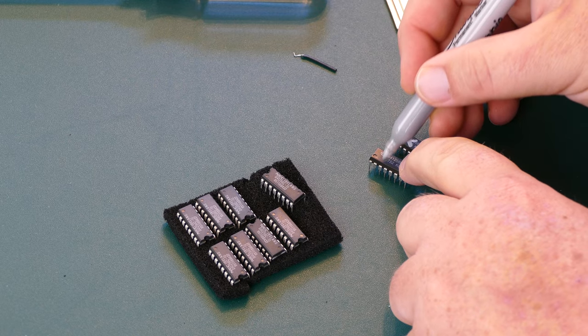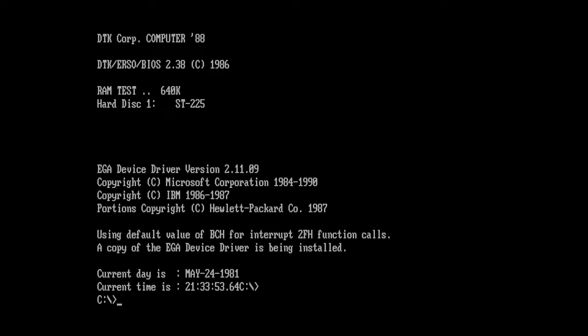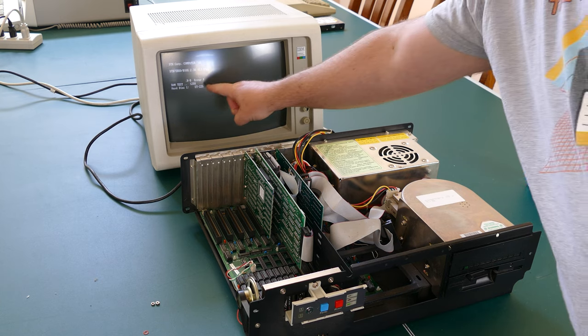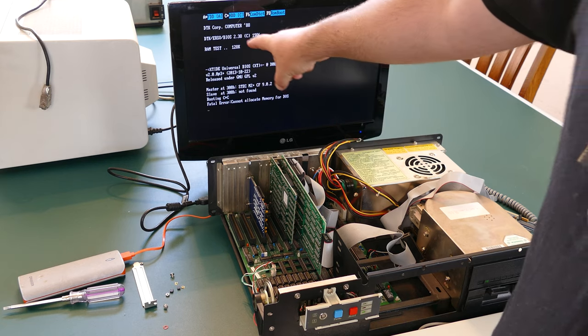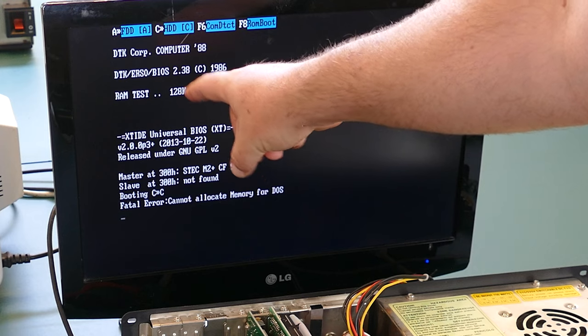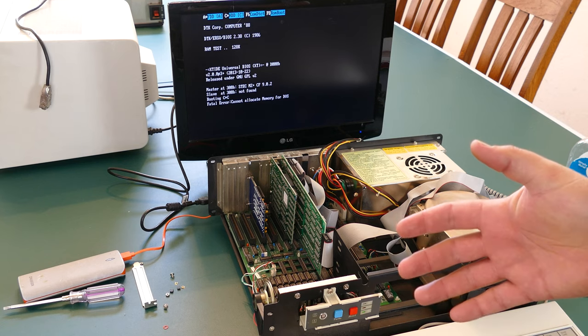I marked those two chips as bad, and just for fun I threw in the old BIOS chip to see if it would work — and it did, booting up without moving any jumpers. This is one of those cases where the BIOS message showing only 128K was just an artifact of how the BIOS was written, and it unfortunately led me down a bad path trying to figure out what was wrong with the memory.